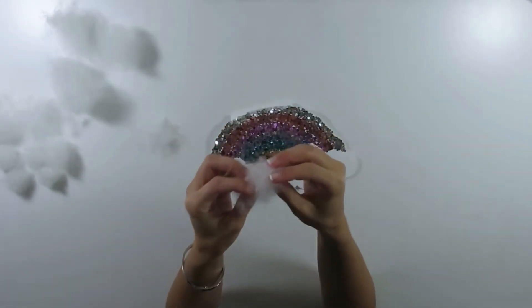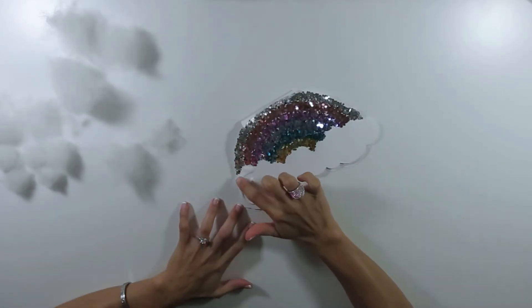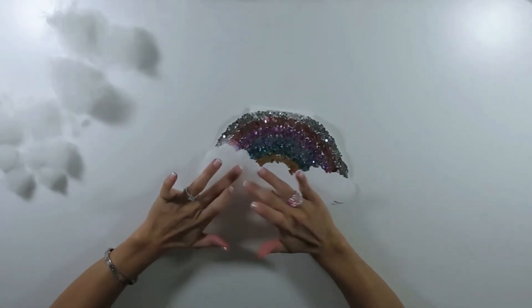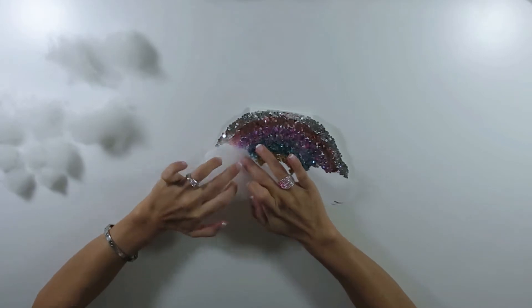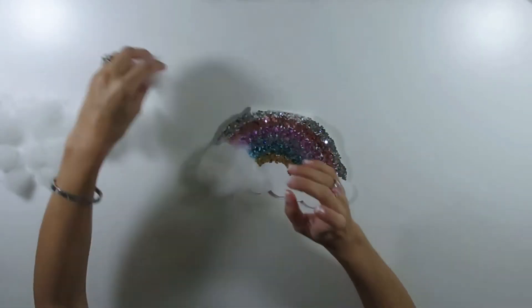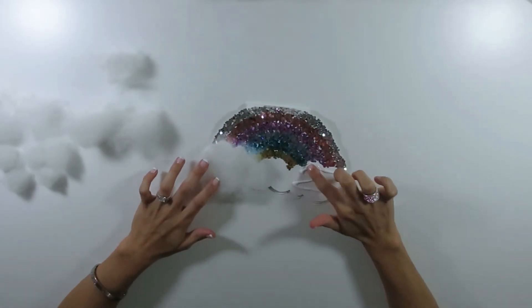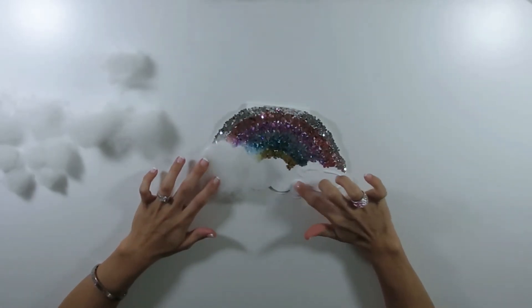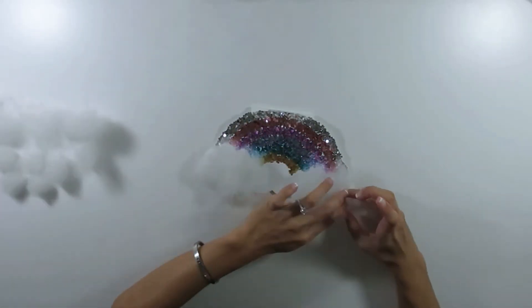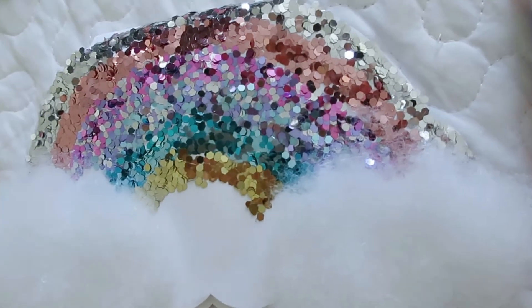For the clouds I used this polyester fiber that is used to stuff plushes with. If you don't have that, you can use cotton balls — that's going to look super cute too. I just cut little pieces and glued them on top of where the clouds should be, then trimmed them just a little bit, and that is it. Look how fluffy they look! The sparkly rainbow makes it extra magical.